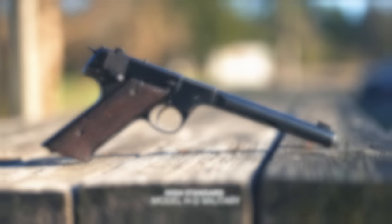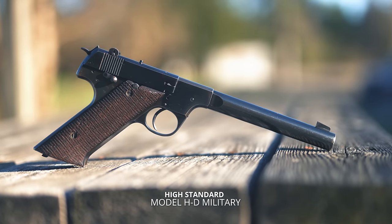Hey everybody, I am Chris Baker from LuckyGunner.com, and today I am going to talk about this very special .22 target pistol, a High Standard Model HD Military.